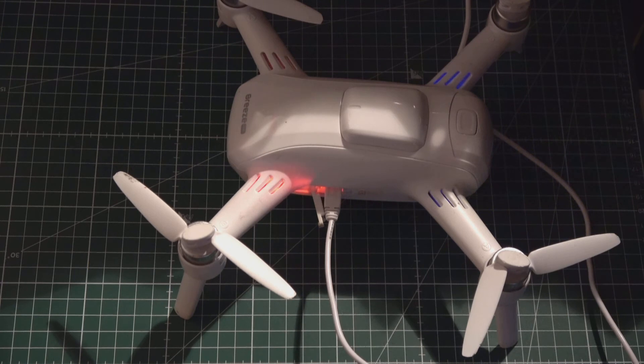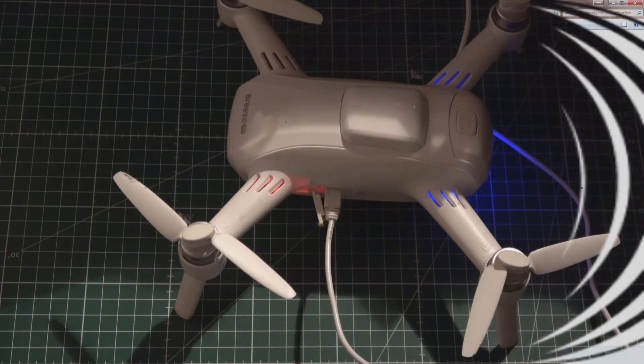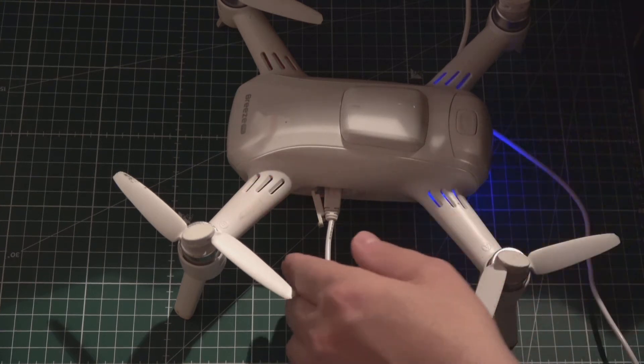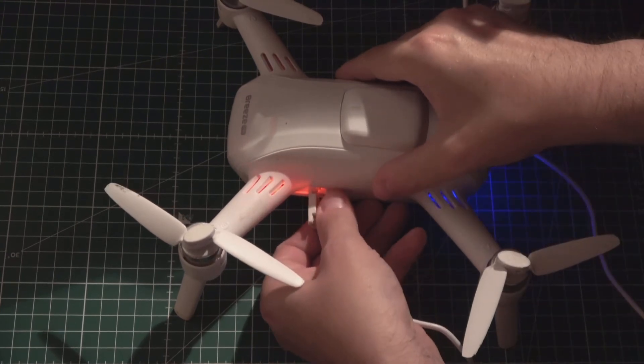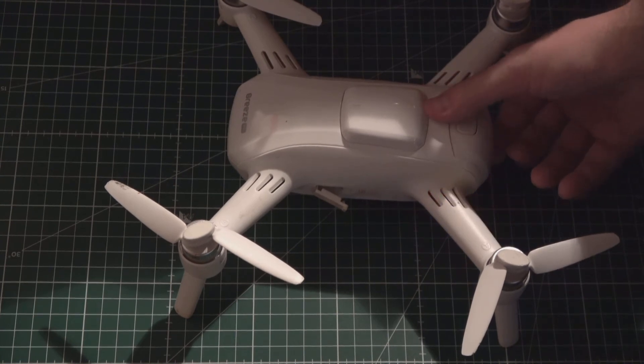Der Copter hat gepiept und ist jetzt mit dem PC verbunden. Wir sehen, dass das rote Lämpchen jetzt blinkt – das heißt, wir haben eine Verbindung zwischen Pris und Copter. Jetzt müssen wir am Computer die Firmware für den Pris auf den PrisCopter kopieren: einfach markieren und die neueste Firmware per normalem Dropdown auf den Pris laden. Anschließend ist diese auf dem Pris verfügbar. Danach müssen wir den Pris wieder vom PC trennen.